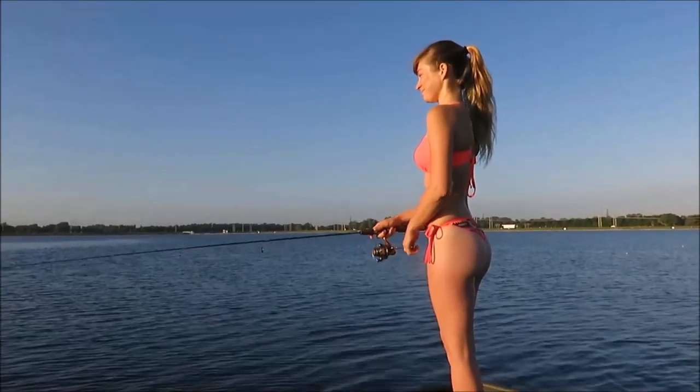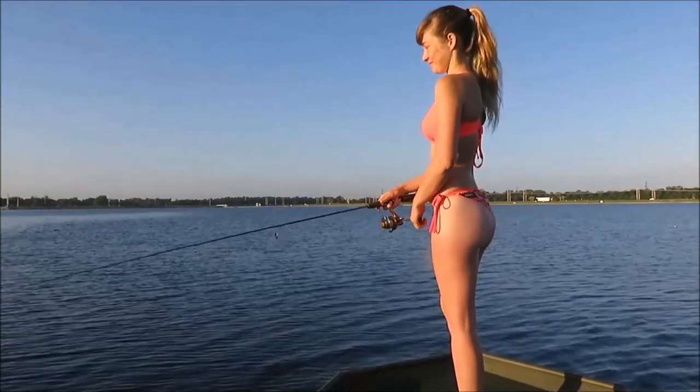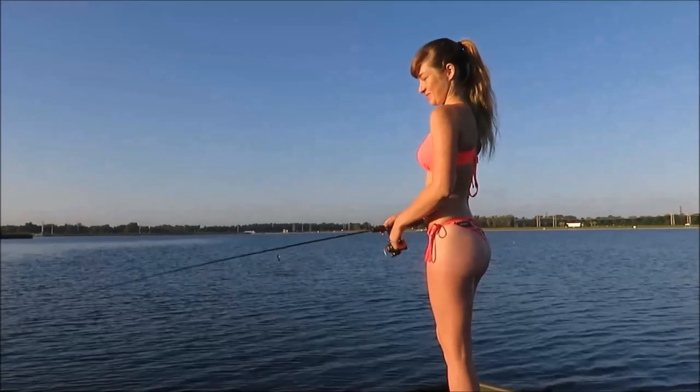Pretty morning out here on Lake Benderson trying to catch a few fish. It's a little slower today — we've caught a few, but you never know. The scenery sure is nice.